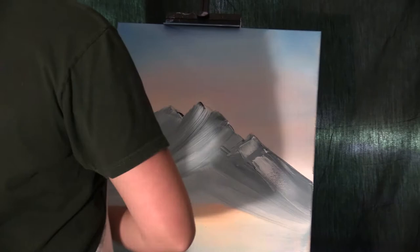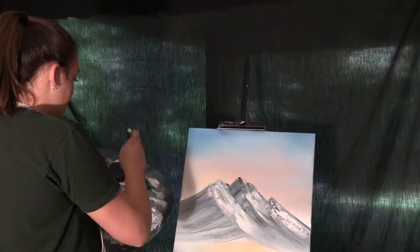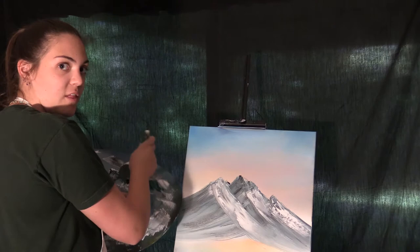Now I'm going in with some white for the snow. It might look really bad but you just have to push through. Now that that's somewhat done, we're gonna go in with the shadows — I don't really know.